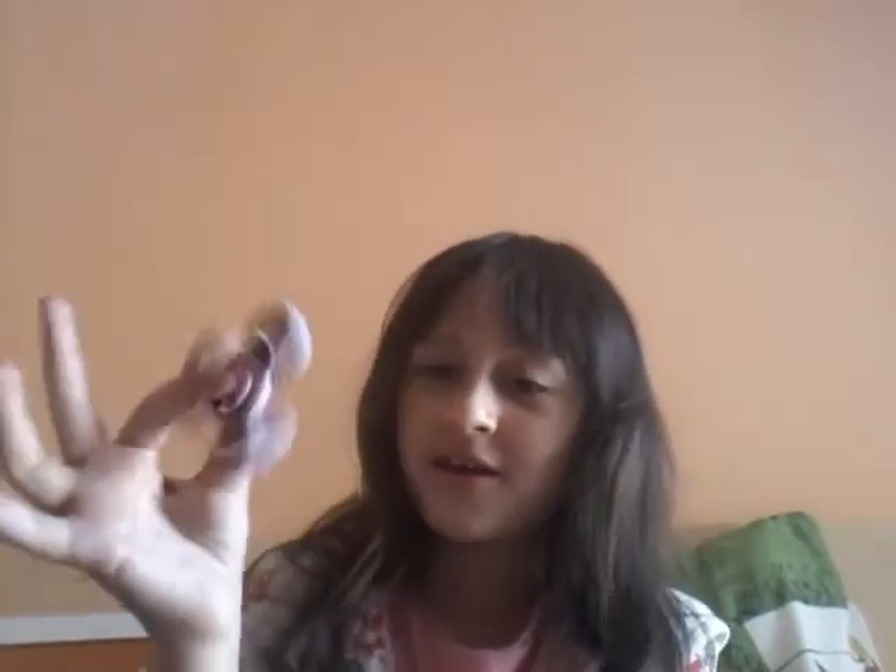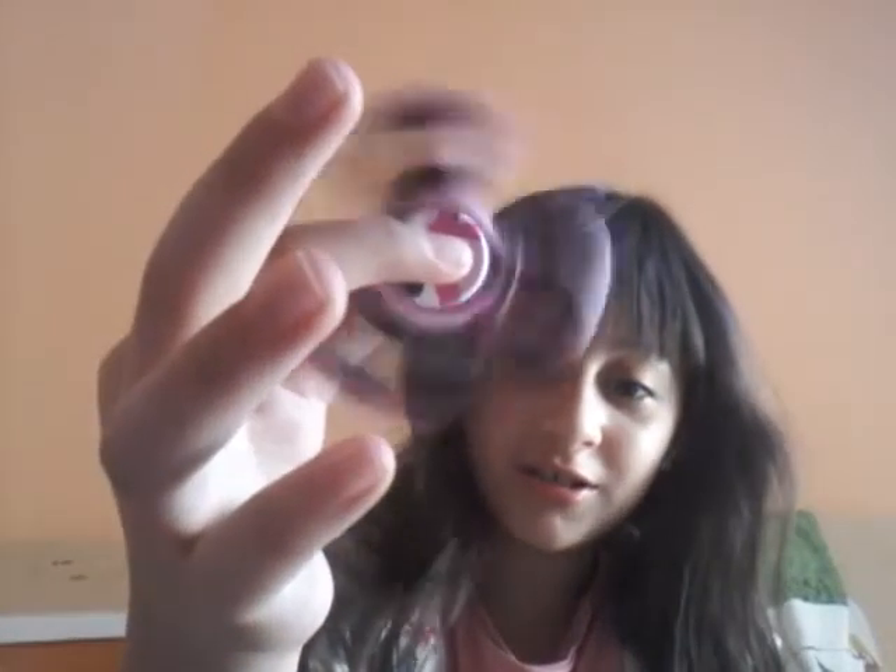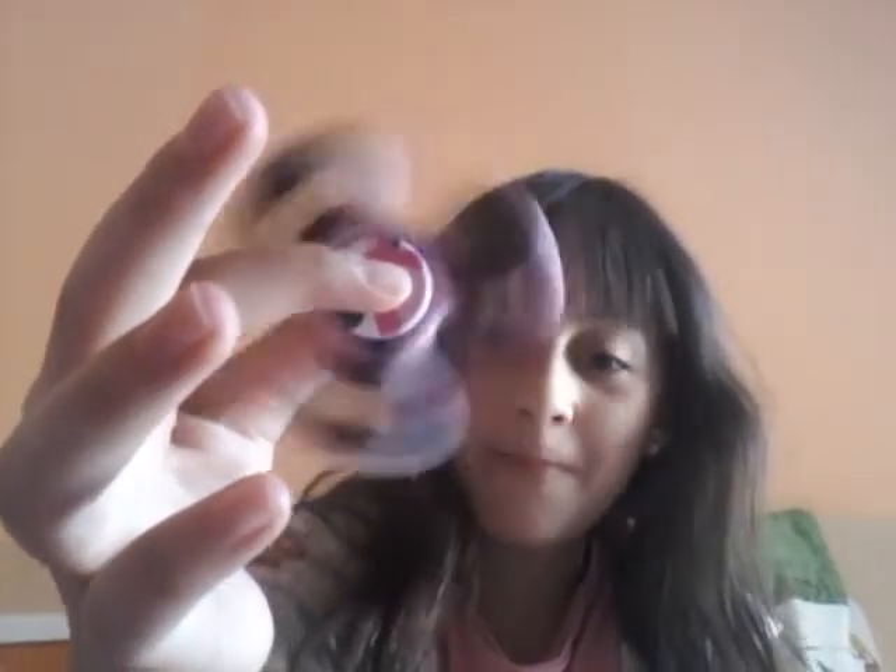Oh my gosh, it looks amazing, it really does! I love it — you see, here is one part and here is another thing. I got my fidget spinner! Let's flip it again.